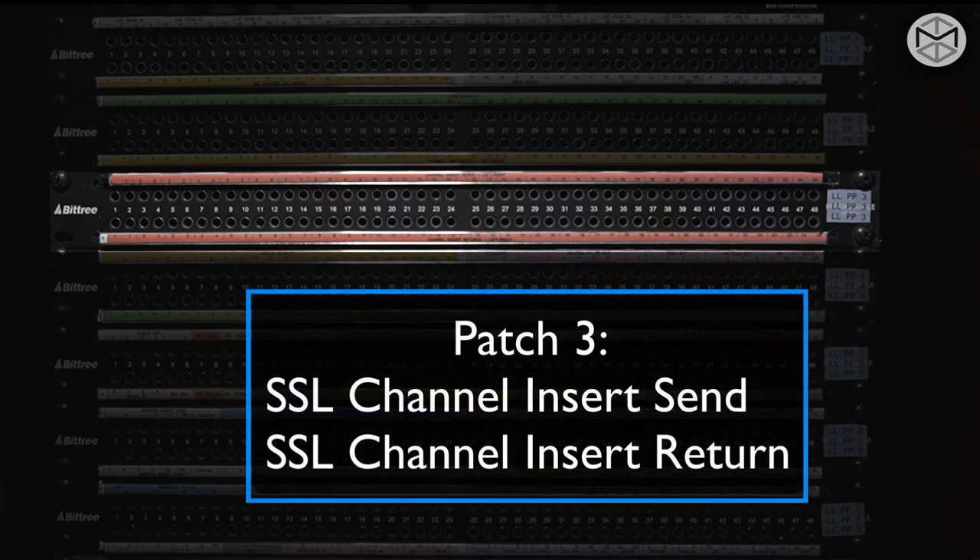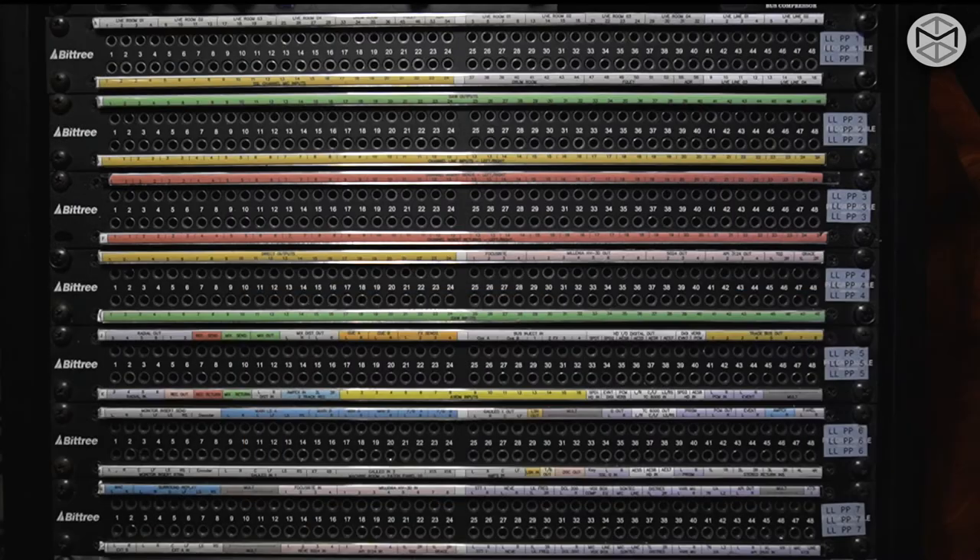The third patch bay, once again output over input, you can find the sends and the return of the SSL hardware insert. So on the channel insert of the SSL, once you press that channel, the output can be found on this third patch bay, and the return onto the same channel can be found in the row below.